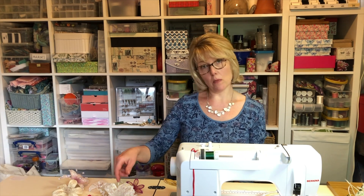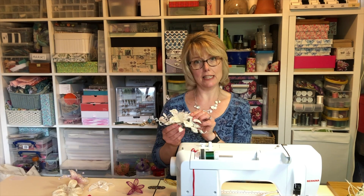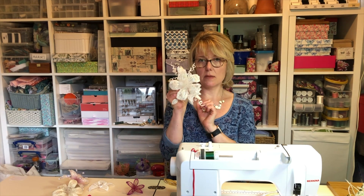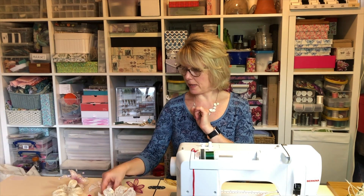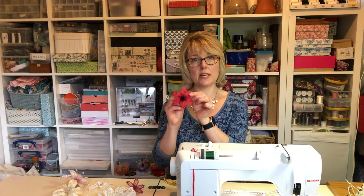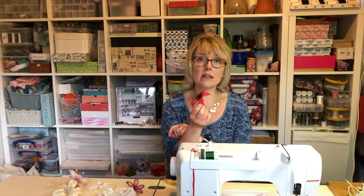Hello, I'm Claire, and welcome. Today I'm going to show you some hints and tips on how to sew wire into your work. Some of my pieces have wire down the middle and some have wire around the outside edge, and today I'm going to concentrate on sewing the wire down the middle.